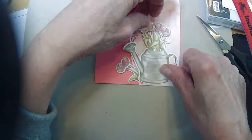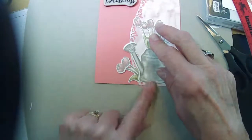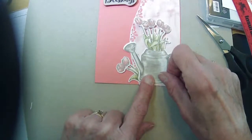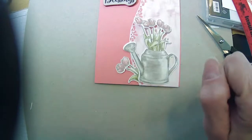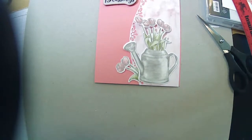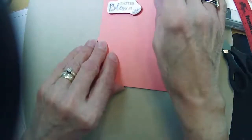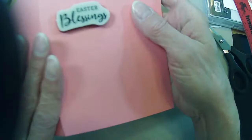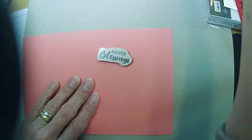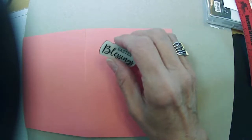Like putting together a puzzle, right? Actually that's not bad — shall we go with it? Why not? Since I'm stamping directly on my card base, and that's always a dangerous thing for me, I need to make sure that it's straight. I still might mess it up even with the Stamparatus.